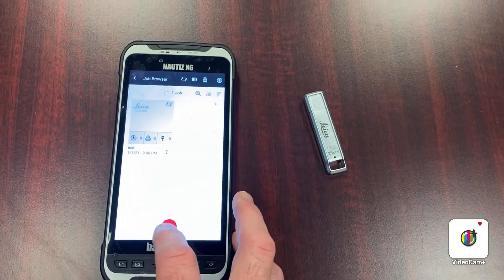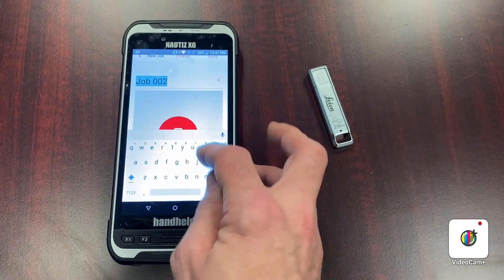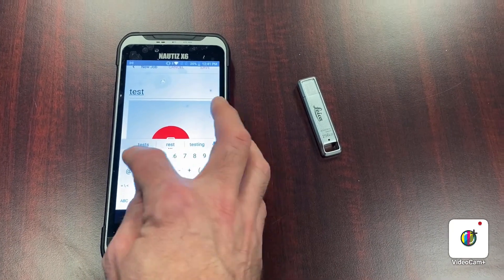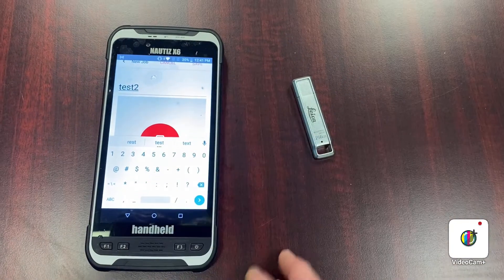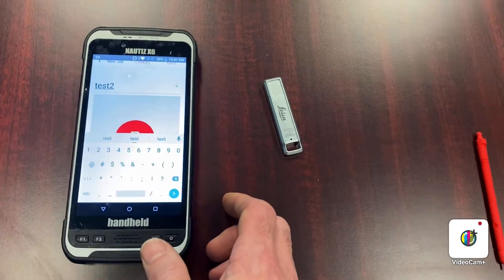When I want to create a new project, I hit the plus and give it a name — let's call this Test 2. If I want to take a picture of the area that I'm scanning, I can use the camera of the tablet, and this is just so that in your preview window you can see the area.